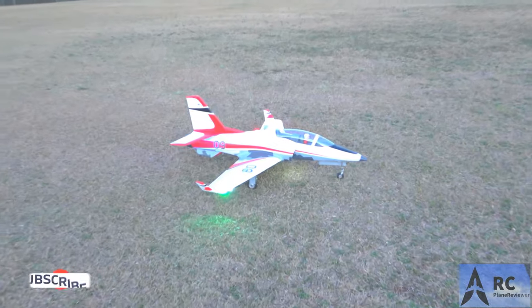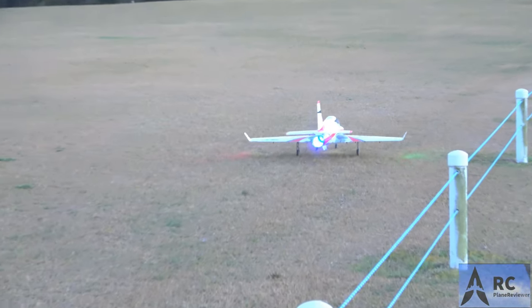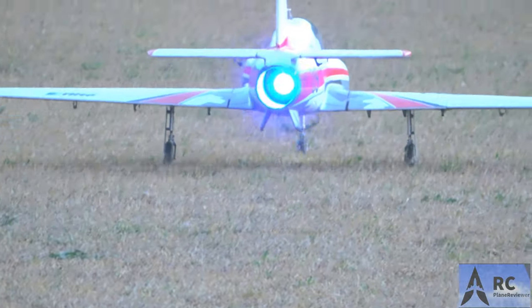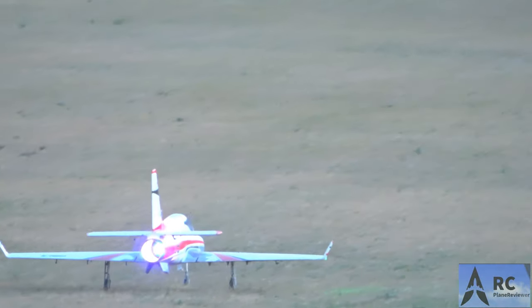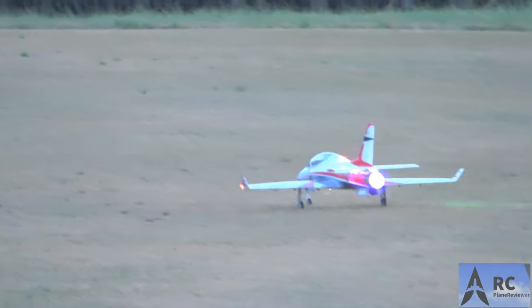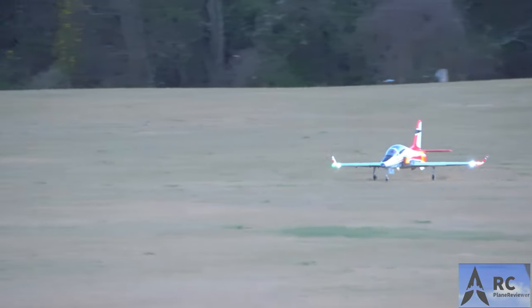Like and subscribe — look at that! I like it, it's just cool man. It's definitely different. Now that's cool, I like the amber and the blue. All right, that man's taking off!